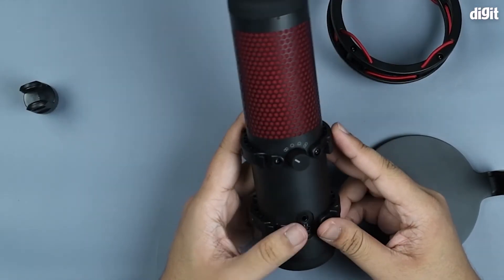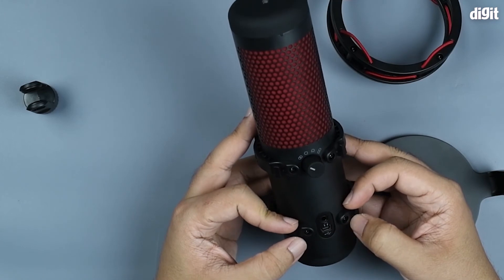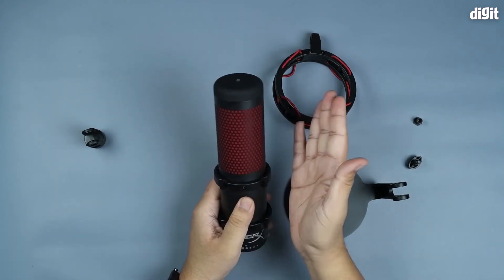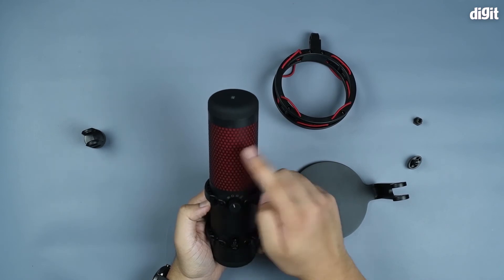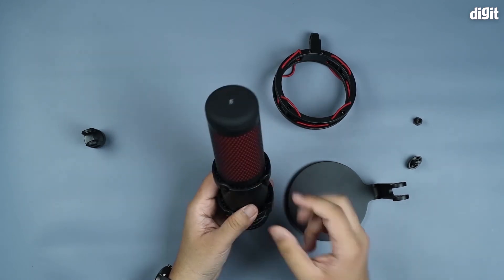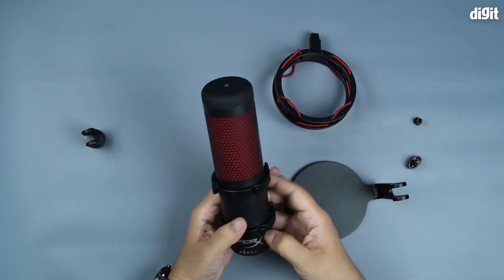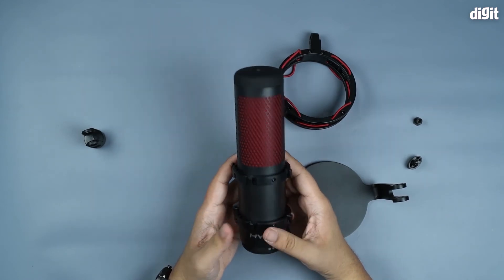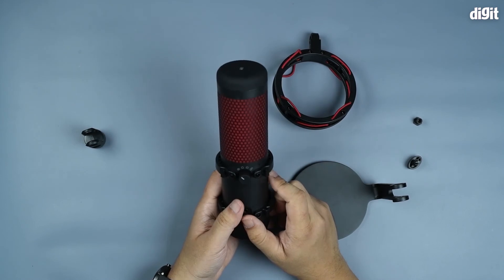On the top you have the polar mode adjustment knob. Right now it's set to the leftmost option, which is stereo — meaning it takes audio from the front and the sides, but not from the rear. The second option is omnidirectional, which means it takes audio from all directions. Then you have cardioid, which focuses audio and applies some dampening. The last option is bidirectional — so both the front and back are dampened and you only get audio from the sides. Obviously if you're loud enough the microphone will pick you up regardless, but these modes work especially well in a studio environment.